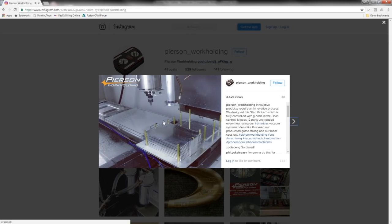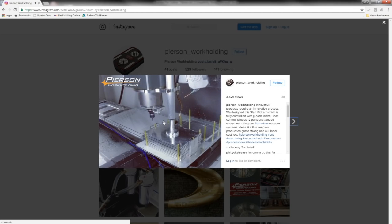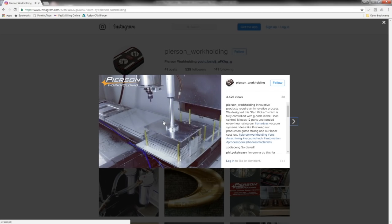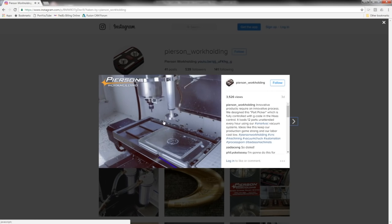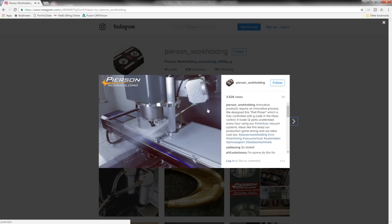I got to give a shoutout to the folks at Pearson Workholding. They make the vacuum plate that we used — link to a video here — and look at what they made. This is so up the alley of what I love. It drops onto their vacuum plate, automatically activates, starts machining. What I love about this is it's not complicated. Any idiot can make something complicated — the genius is in the simplicity of it. Anyone can do this. The pneumatic down ram means you don't need a feed hopper or feed stack to maintain a constant height, and the vacuum plate is all ready to go.